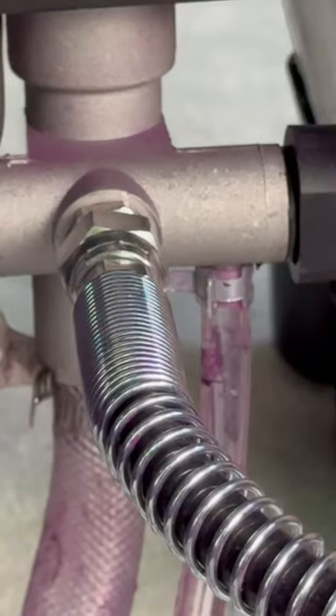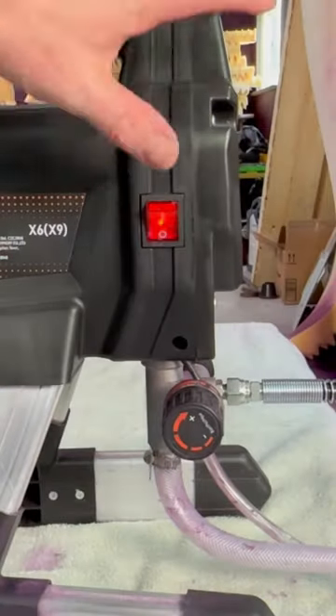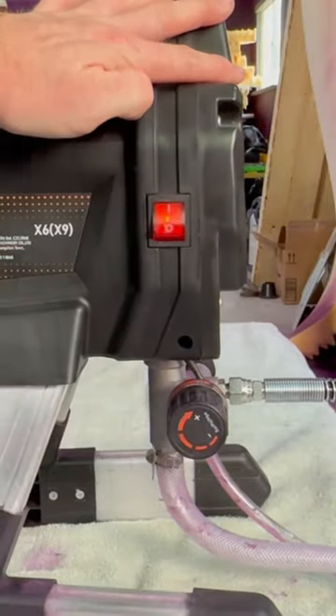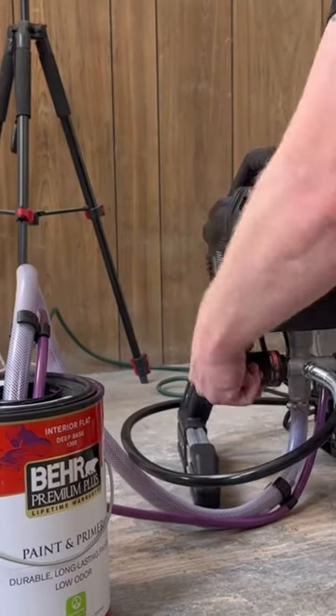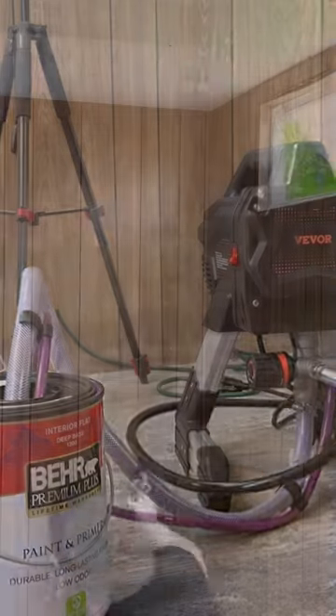Step 9: flip lever to bypass. Step 10: turn on machine. Step 11: prime machine. Step 12: rotate knob to preferred paint setting and flip lever to paint.